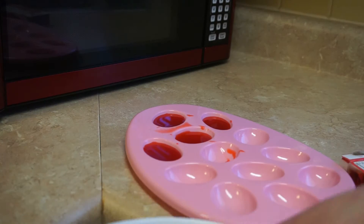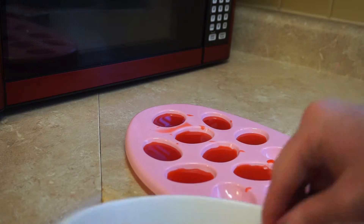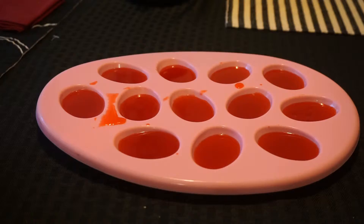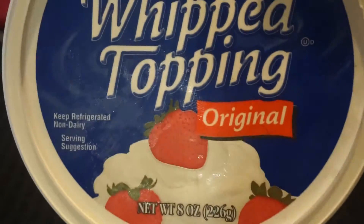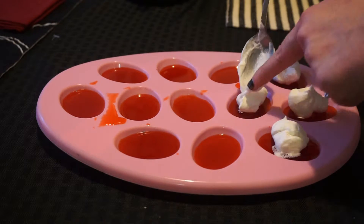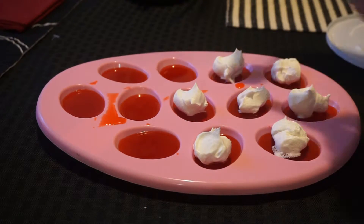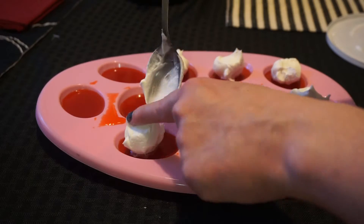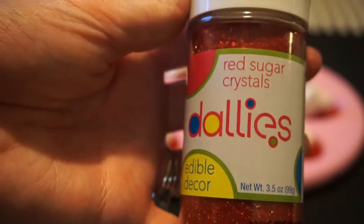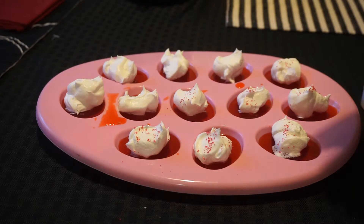This part took the longest by far — it can take Jell-O a good 45 minutes to an hour, maybe longer to set up. Once they're all set up, take some whipped cream and put it on top of each egg, kind of like you did with your egg yolk mixture in your dinner eggs. Then it's time for your dessert paprika — I used red crystal sugar and sprinkled it on top. Ta-da! You're all done!